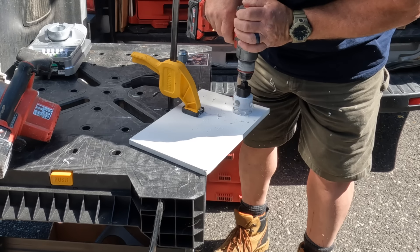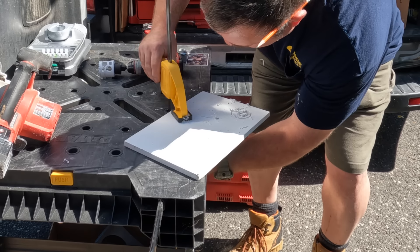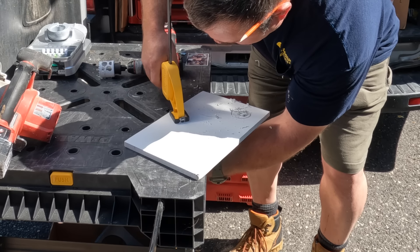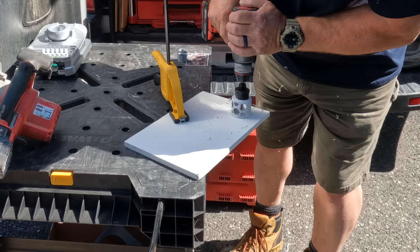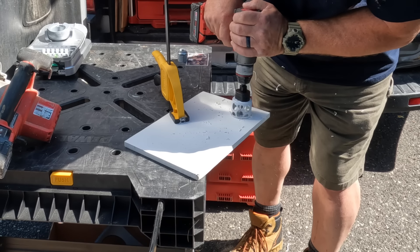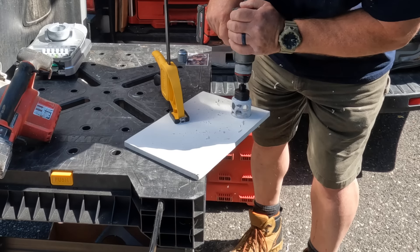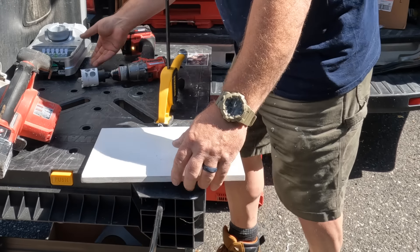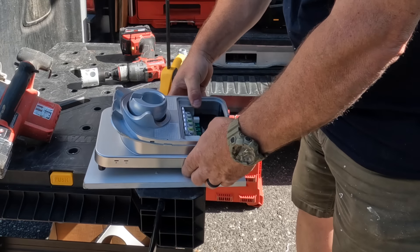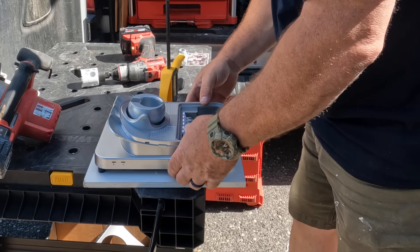When I use a hole saw to run conduit through it, I always make the hole just a little bit bigger than it needs to be. This gives me a little wiggle room so I can get that charger centered on the mounting plate. If you make the hole the exact same size as the conduit, you might have issues getting it centered. That's why the hole is a little bigger than the actual three-quarter inch conduit I'm using.